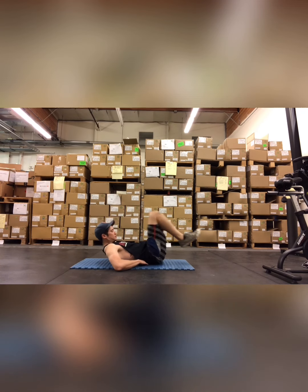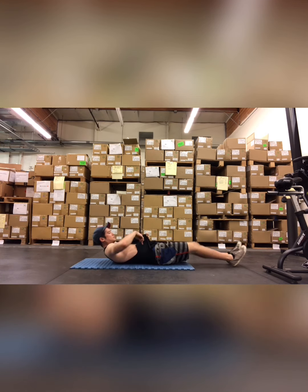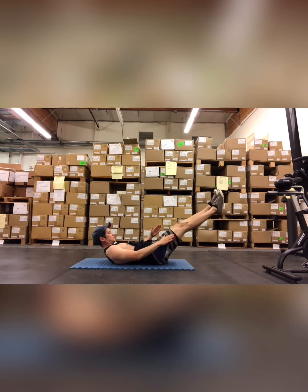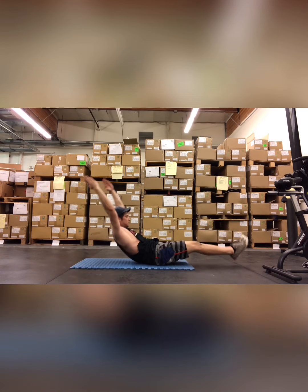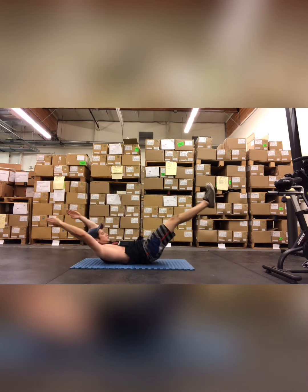We're going to get into the first movement, which is the hollow rock. We're looking to make sure there's no gap underneath your lower back. What I do is draw my knees to my chest, get that lower back touching, and then push out to the hollow position. From here I'm going to bang out 10 reps. Maintain that shape — no sharp angles.